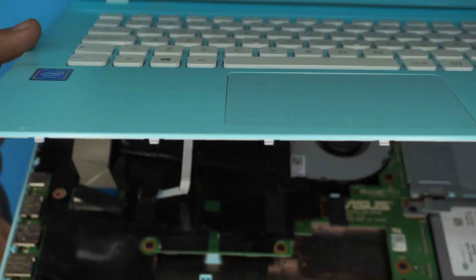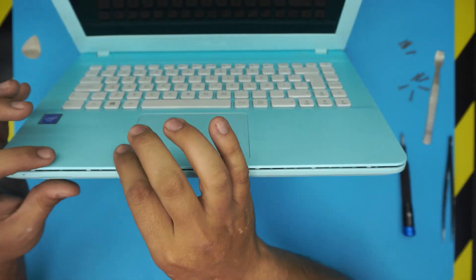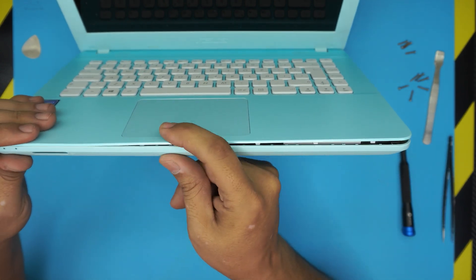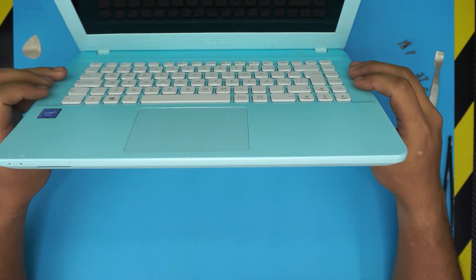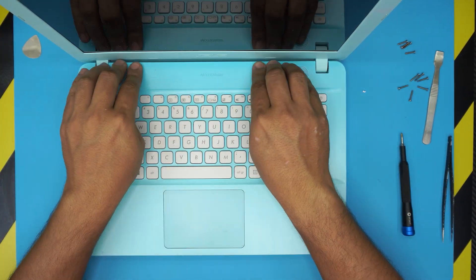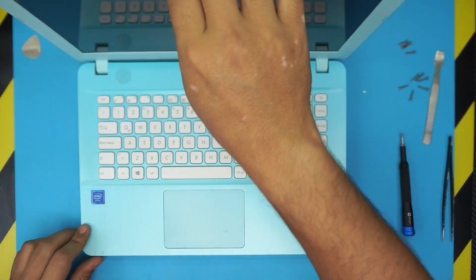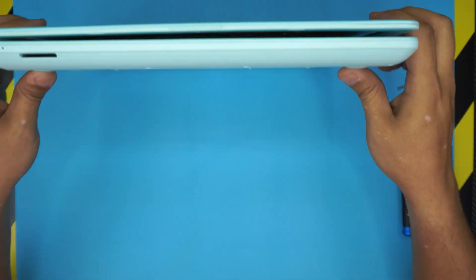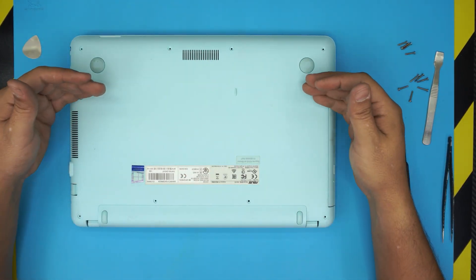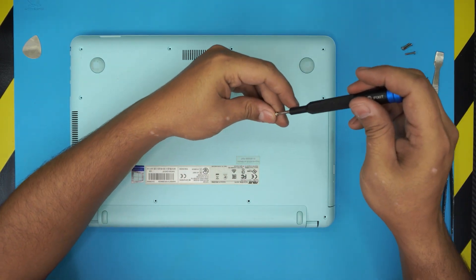Once the cables are connected, close the cover. Pinch the sides and the front and you're going to hear those clicks all around. Do the back end too, all the way around. Finally, flip it back down and put the short screws in the front end and the long screws toward the back side.